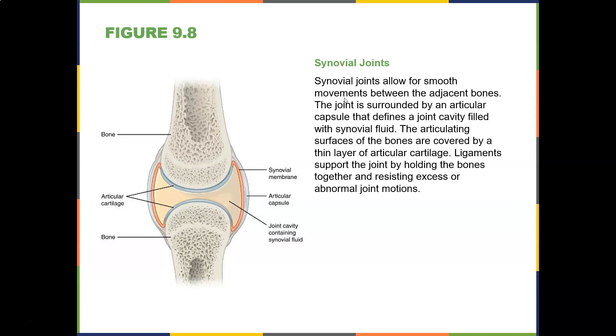Synovial joints allow for smooth movements between adjacent bones. The joint is surrounded by an articular capsule that defines a joint cavity filled with synovial fluid. The articulating surfaces are covered by a thin layer of articular cartilage. Ligaments support the joint by holding the bones together and resisting excess or abnormal joint motions.